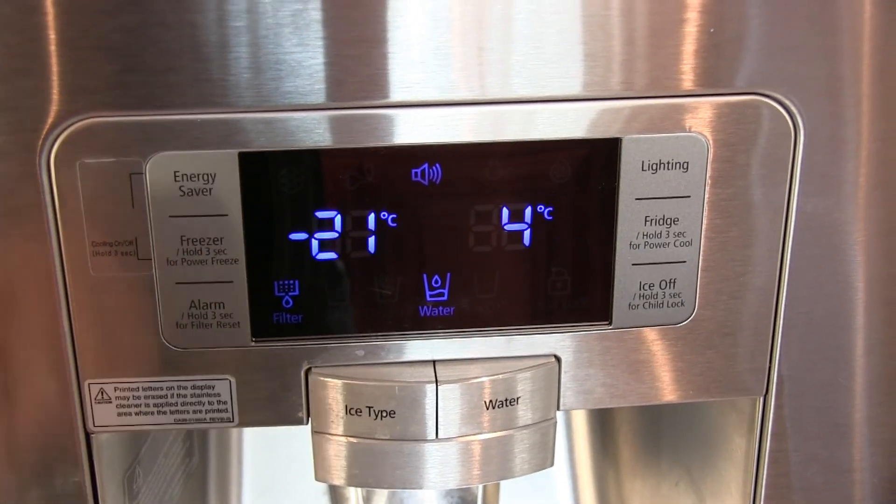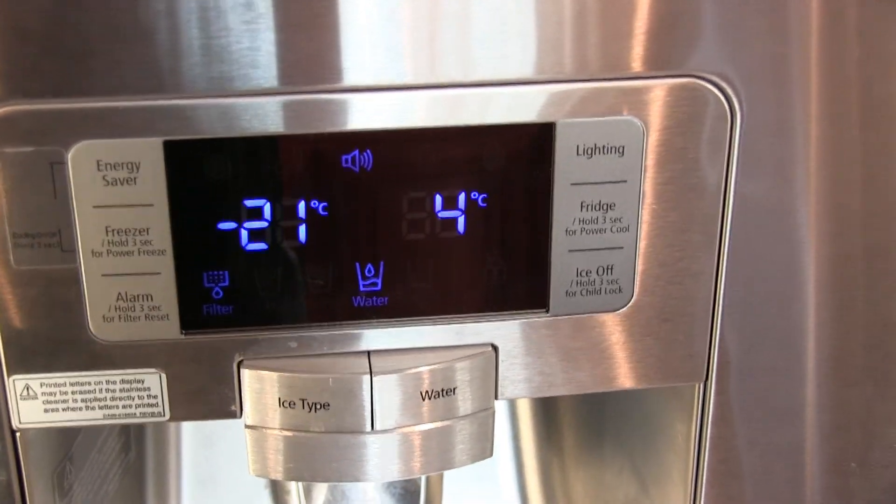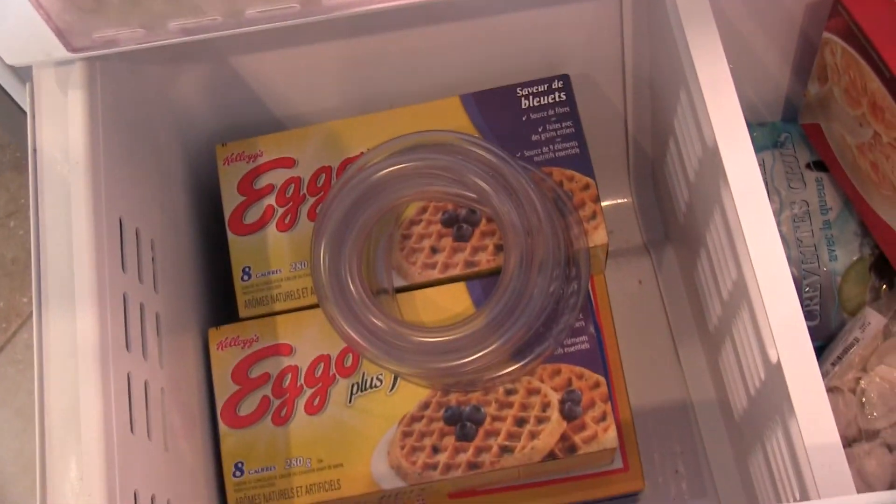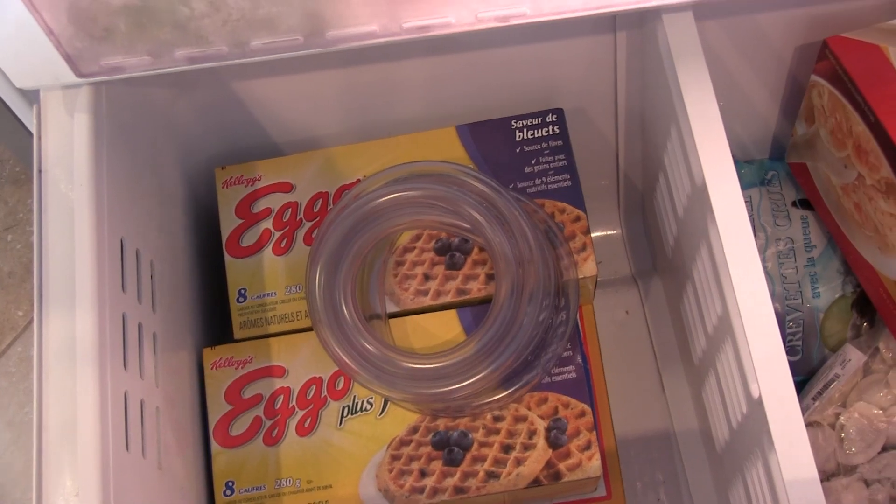Alright, that's our temperature — minus 21. We'll be putting it inside. Let it sit for a few hours and see what we get at the end.